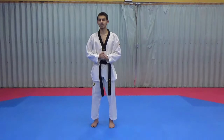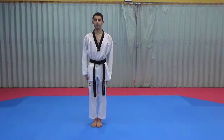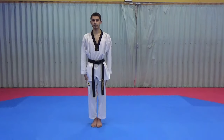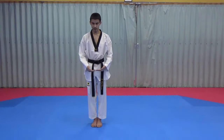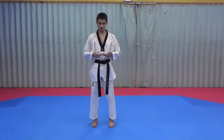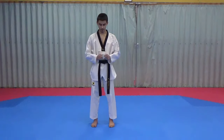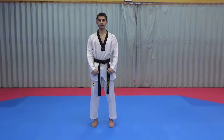Whenever we start our pattern we start in a tension stance — feet are together, hands are beside our legs. From there we're going to go into joonbi: our hands come together, we step out with our left foot, and then our hands come up slowly, form a fist, and come back down. This is what joonbi looks like.